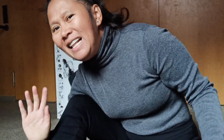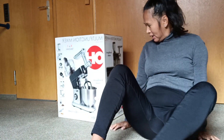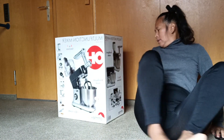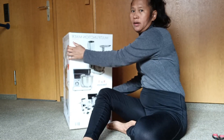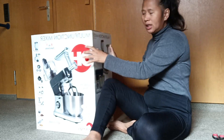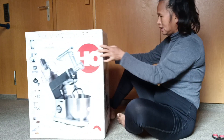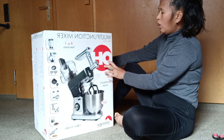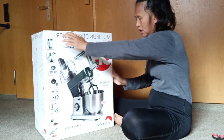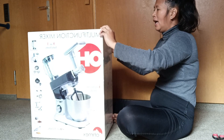Hello guys, welcome back to my YouTube channel. Today we're going to unbox this multi-function mixer — this is a kitchen appliance. This appliance is from Oehmix; the company is from Switzerland.